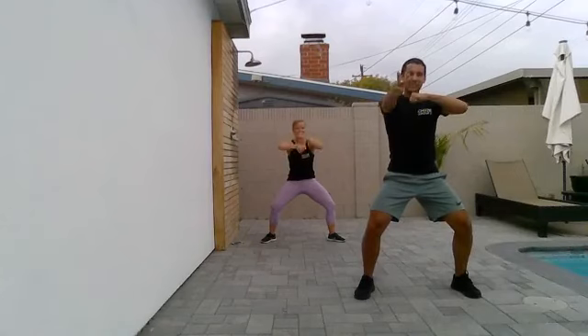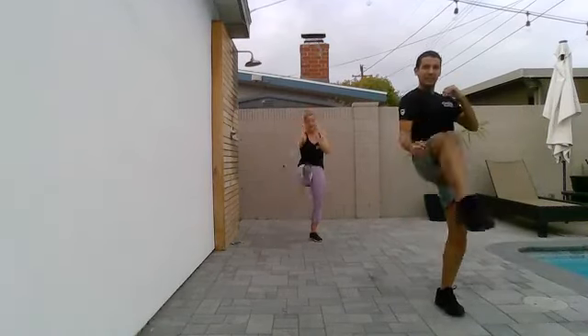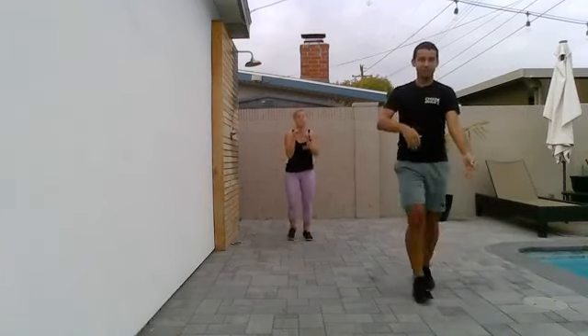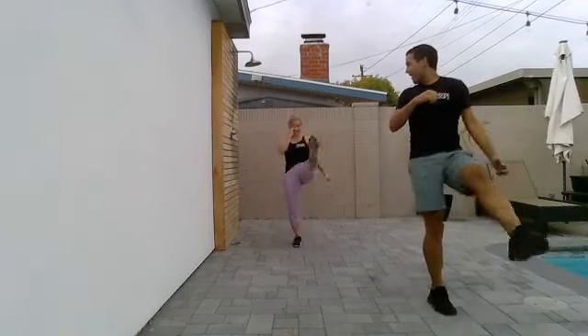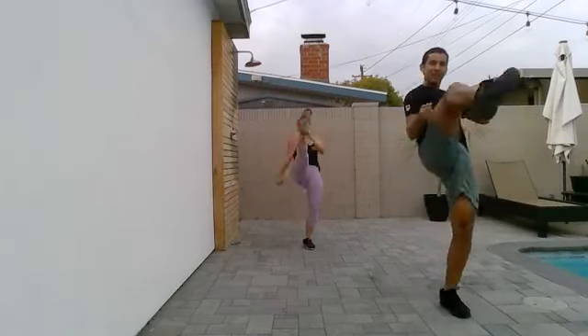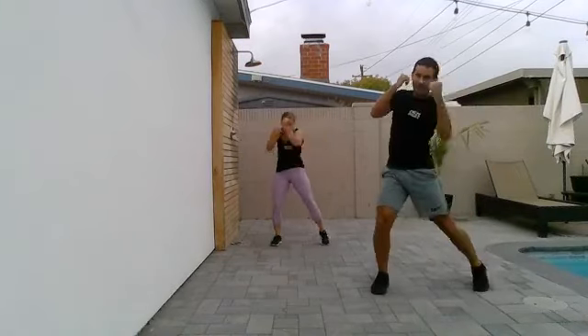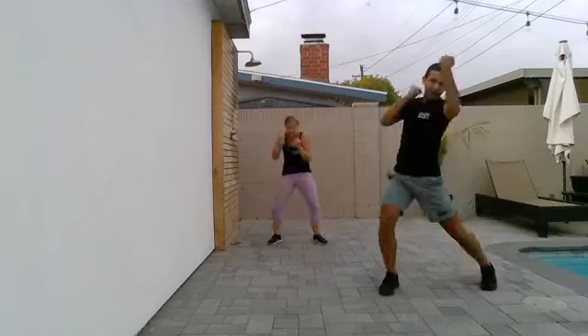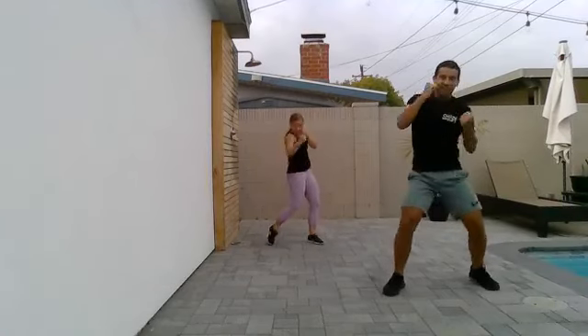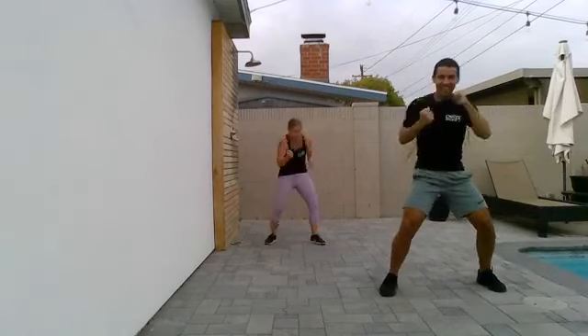Alright team, front kicks are coming. In three, two, one. Kick. Now for the kick, you can stay low. You're a little more flexible like Nina — you might be able to go a little higher. But remember you want to control the body the entire time. Alright team, uppers are coming. Upper, upper, upper, upper. Remember you can slow it down here, you can go for power in every strike, or get a little more cardio out of it and power through. Remember to relax the shoulders.